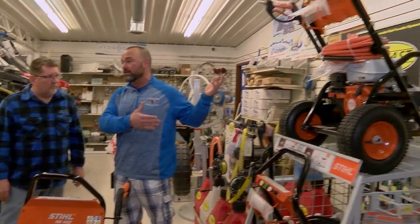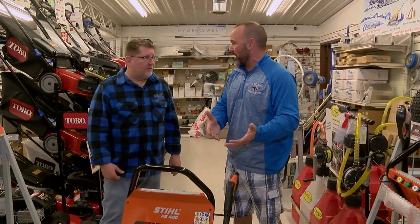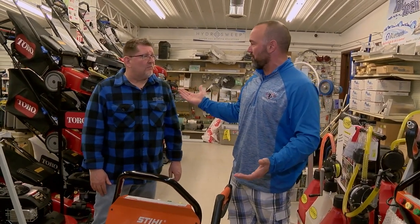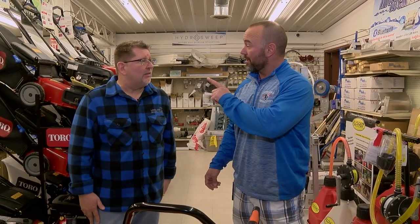And then we've got really big ones. There's a lot more you can do with a pressure washer besides just washing your car or motorcycle. Is there anything interesting you've ever done with yours? I've used it to strip the paint off my deck, and every year I do the siding on the house. Yeah, see — I've got an idea.